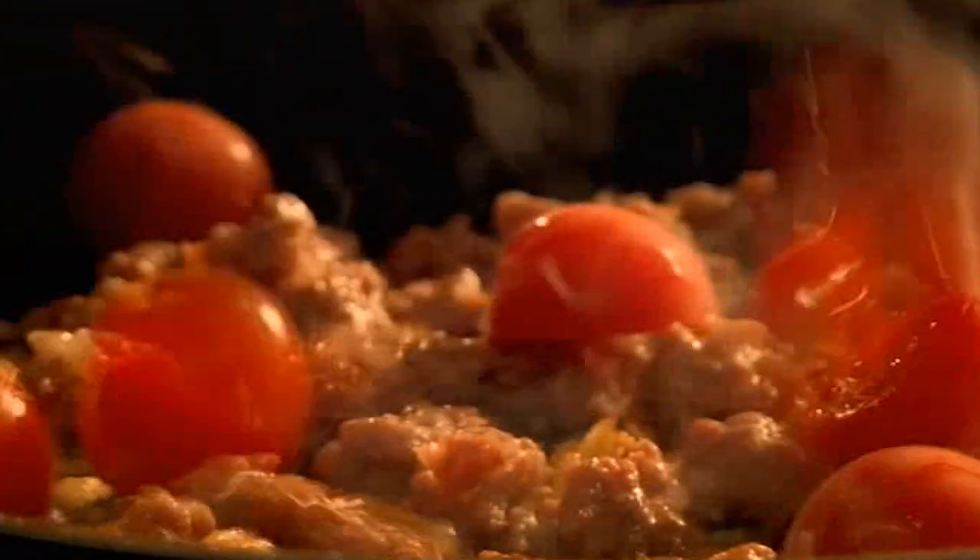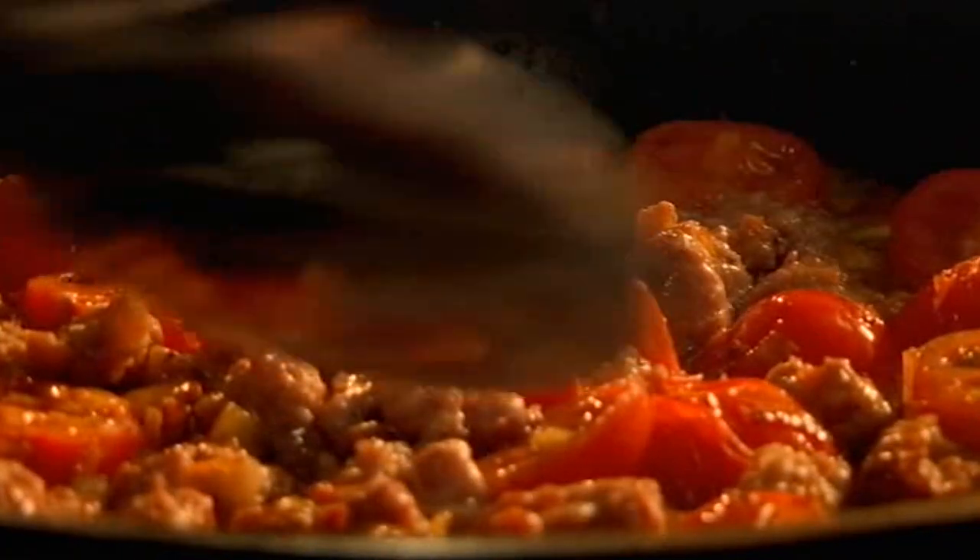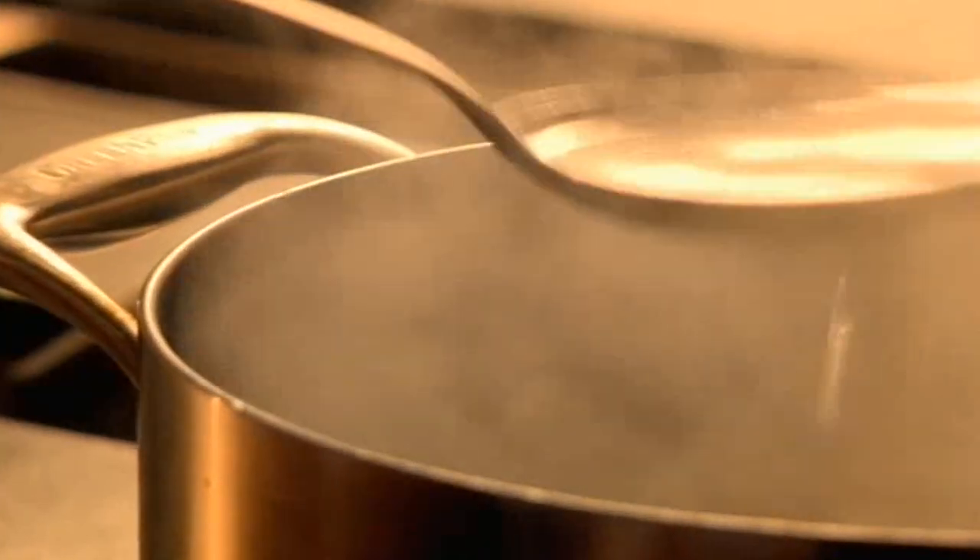When the meat has browned, add half cherry tomatoes. Season and add a few spoonfuls of the pasta cooking water — the starch thickens the sauce and helps it stick to the pasta.